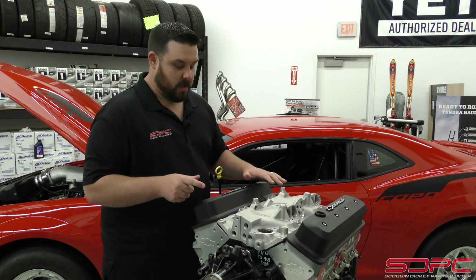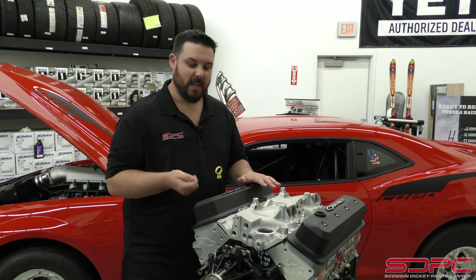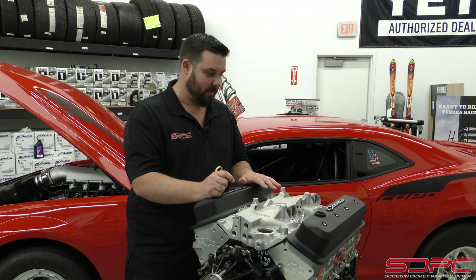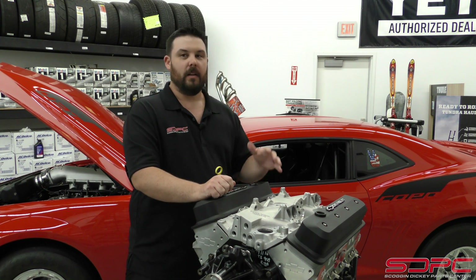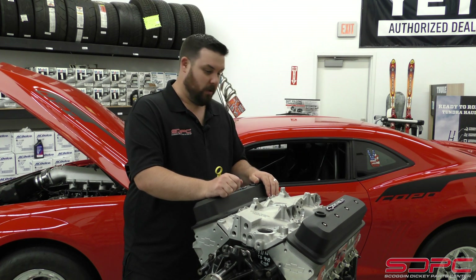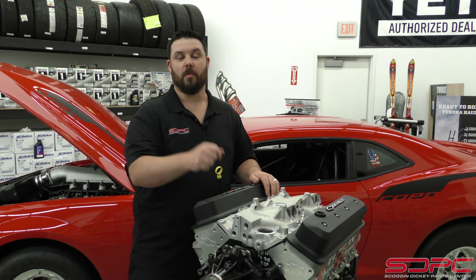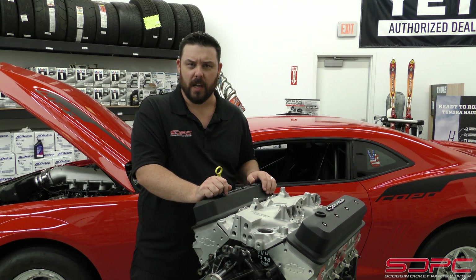One thing you'll notice is that the engine I'm displaying this on doesn't look like a Vortec-headed engine, but it is. It's actually a ZZ6 base crate engine — I did that because I wanted you to know it will fit the iron Vortec heads as well as the aluminum-based Vortec heads in the aftermarket. It will also fit the fast burn style heads that these have, as well as some aftermarket heads like Edelbrock E-Tech heads.